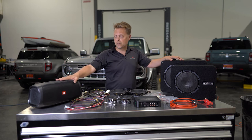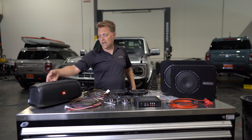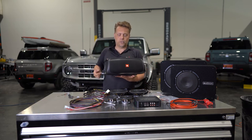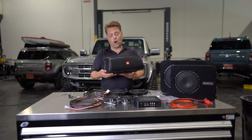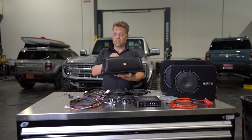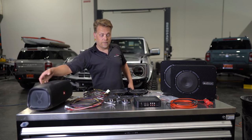A unique solution that we have for a subwoofer is the JBL Bass Pro Go. What this does is give you about the same sound as an eight inch woofer, but you're going to be able to take this out of the car. It's an on-the-go Bluetooth speaker — very easy to use, great sound, great bass in the rear cargo area of the new Bronco.